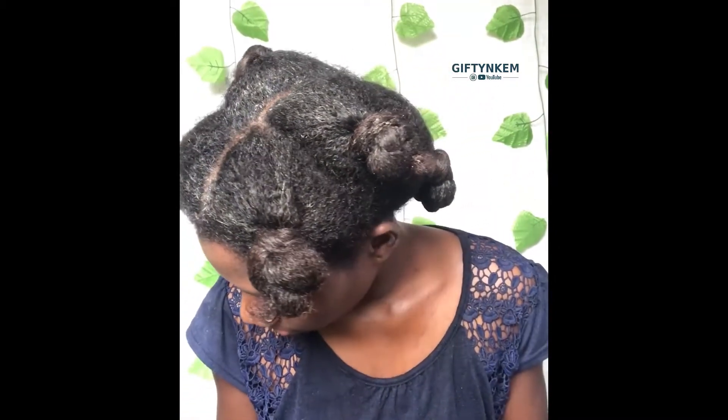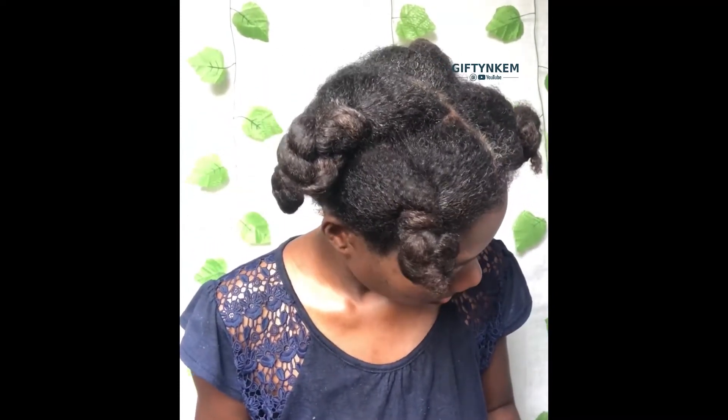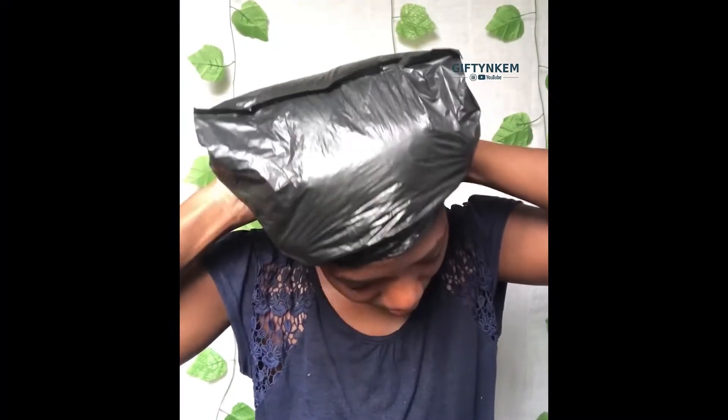After detangling I twist and roll each section. This is how my hair is looking after applying my deep conditioner and detangling everything in the process — deep conditioning for about 15 minutes before rinsing the conditioner off.